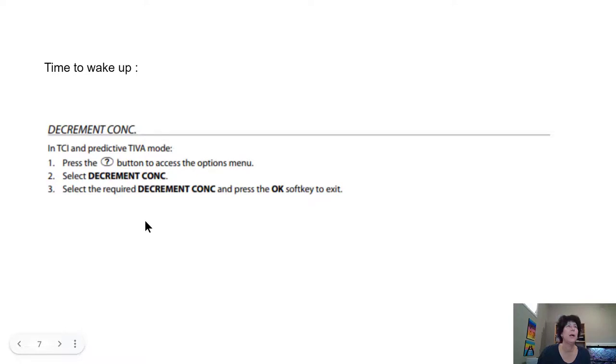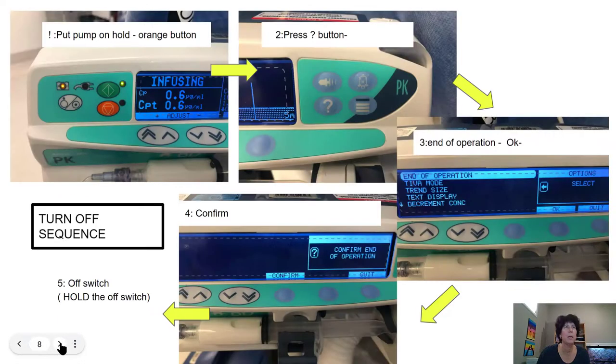The decrement concentration is something we can access through the question mark button on the side of the screen — that takes us to our options menu. That's where you program in the decrement concentration specific to that patient: the CE at eye closure or the stimulation level you're looking for at wake-up. Once you've put that in, a timeline will appear in your pump showing time to wake up. On average that runs somewhere between five to ten minutes when the patient has been asleep for most anesthetics.